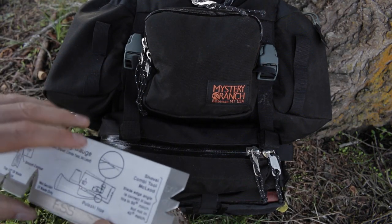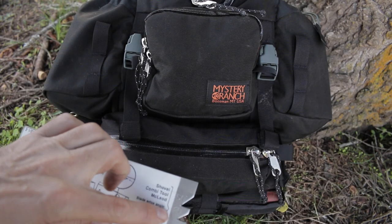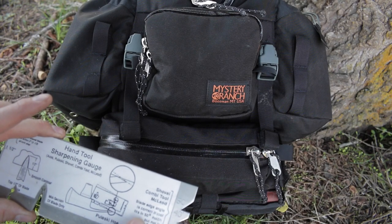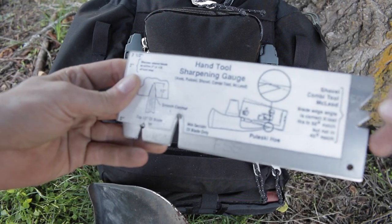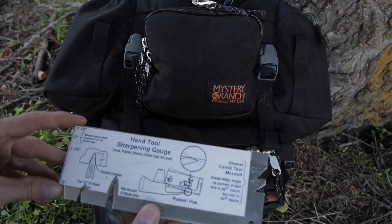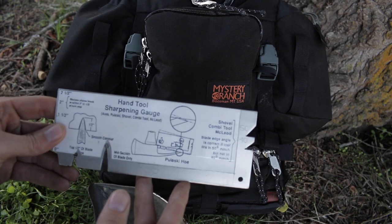To wrap up: we have the shovel, combi tool, and McLeod with 50-degree and 40-degree angles — those must be for the tine bevels on the McLeods, though I'm not entirely sure. Isn't that a great tool? I wanted to share that with you. I thought it was just super generous. I appreciate that very much, Mike and Mary, and I love the Filson jacket.